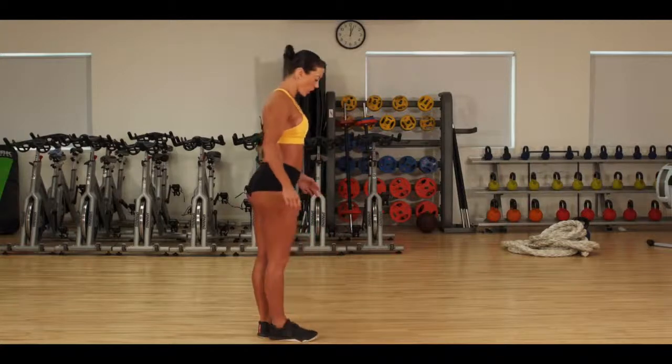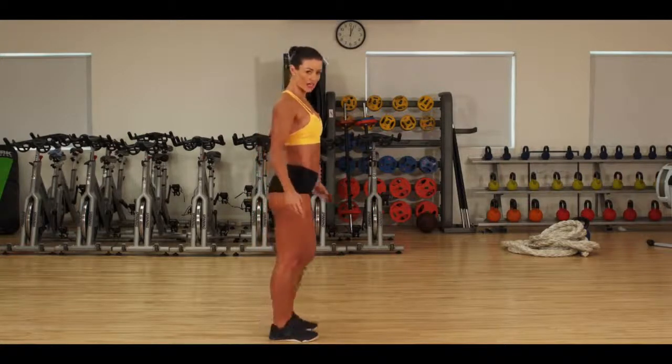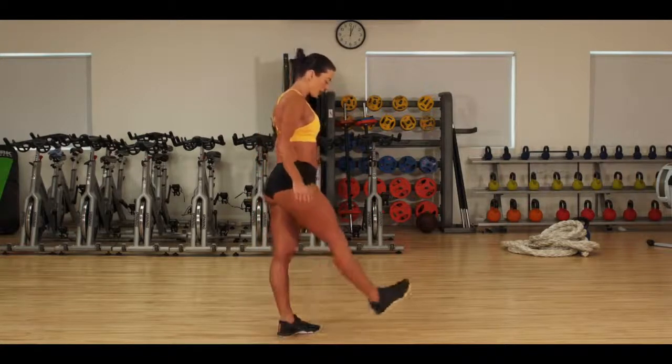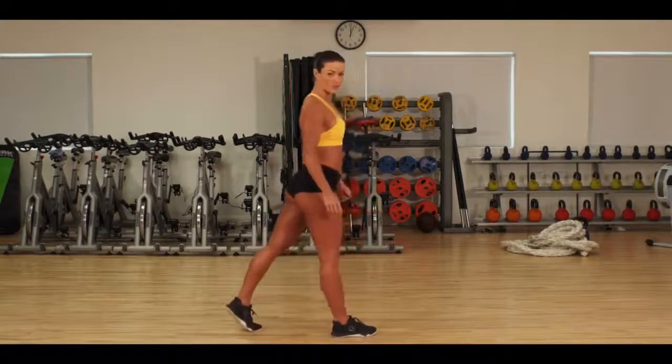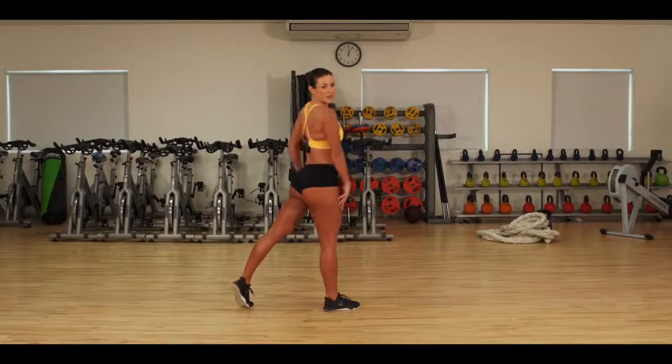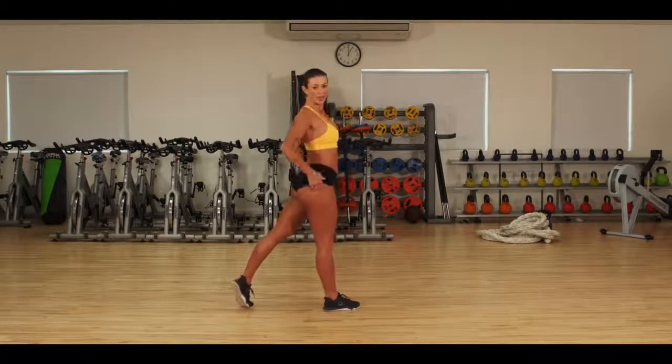To set up the split glute pop, you want to play around with the position of the legs. I usually step forward with my right foot and step back with my left foot. Then look into the mirror and twist your body towards the camera. What you're looking for here is the lift of the second glute.